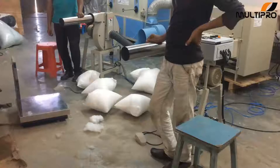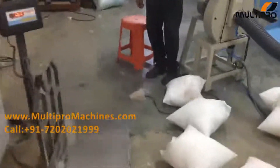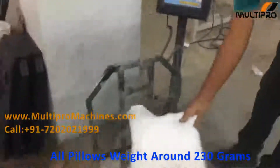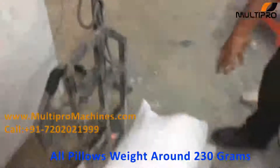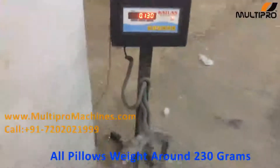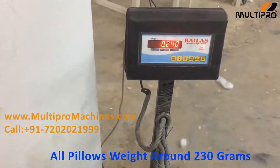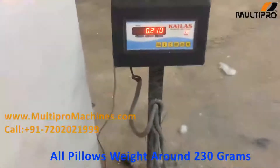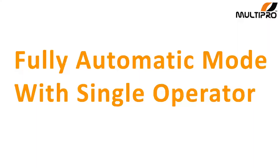Now let's weigh all the pillows we filled in automatic mode. It should be similar in weight. All the pillows will weigh around 230 grams.